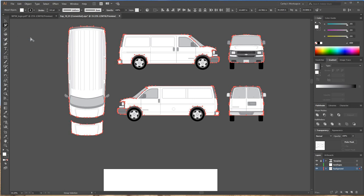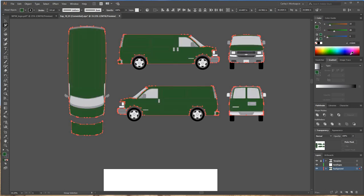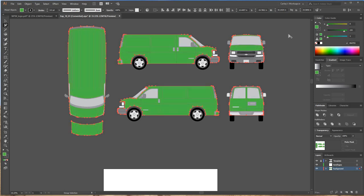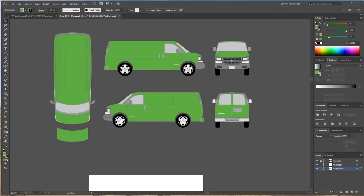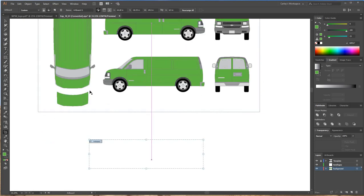Whenever you copy something and want it to paste exactly where it was, go to Paste in Place. Now that white background is right behind where it was before. This allows you to change the background of the van to anything you want. I'm going to keep it green for now — not permanently, I just want it to be my clipping mask layer for the background so it stands out.